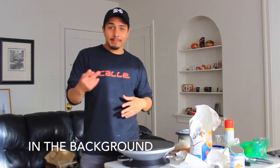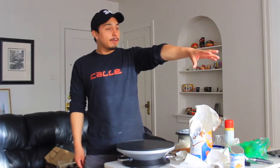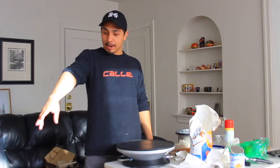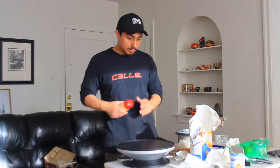What you can't see is that we have two games going on right now. On the screen we have the Cleveland game, and then over on my right-hand side on my laptop we got the Jazz game. Alright, I'm going to spray this — did you already spray it? Oh yeah, spray it.